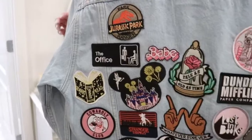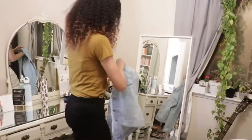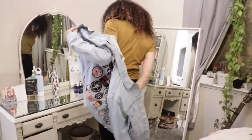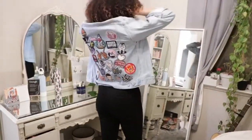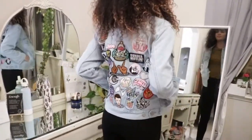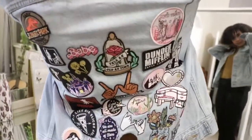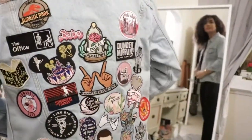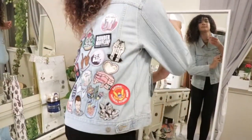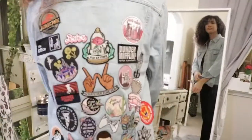I can't wait to wear it, especially now that it's fall and winter season. I will be getting a lot of use out of this jacket and I love that it's custom — no one else has the exact same one. I got to pick all the patches that are on it that really just express my own individual taste. I hope you guys have fun and make a jacket like this too. It's going to be so much fun styling it. Let me know if you know any cool patch companies because I am looking to buy a few more.